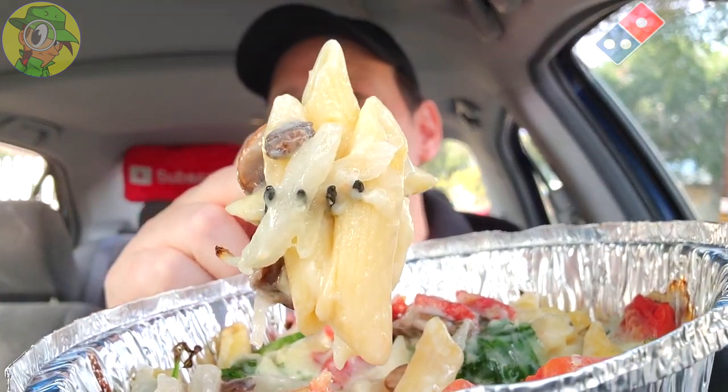Along with that al dente penne pasta — a very lovely situation. The pasta is pretty nice; it's generally pretty banging at Domino's, and the al dente-ness of it is really taking this one up a notch. Overall, a nice little tasty option on the pasta menu over here at Domino's.